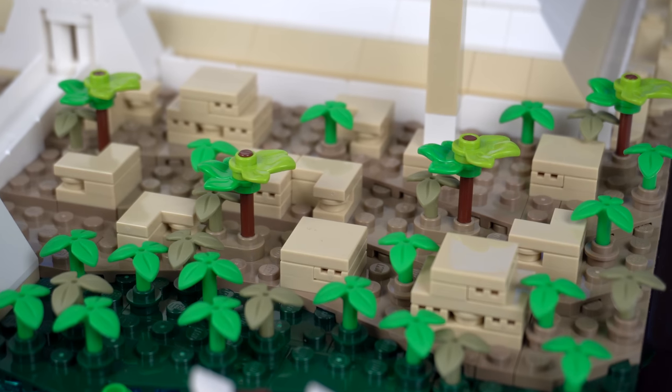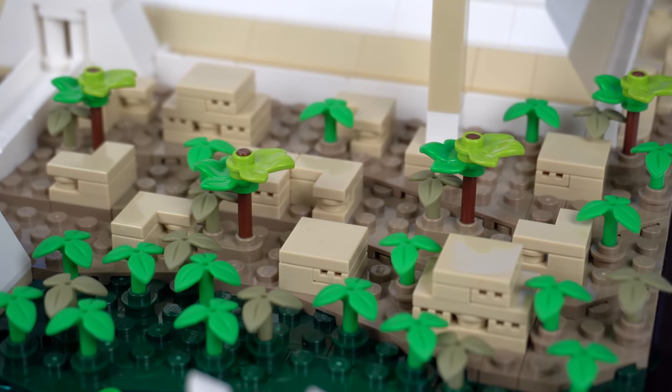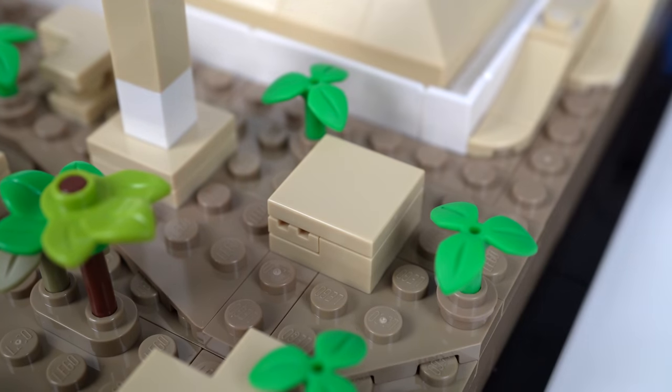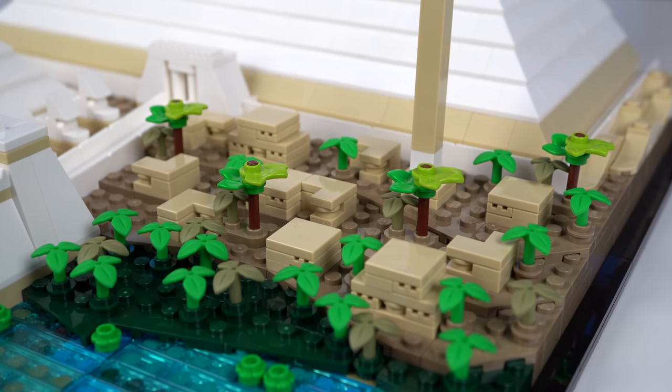There's a small village filled with different-sized huts, with a very useful micro-scale technique giving the window details, making use of a grill element stuck between regular plates.